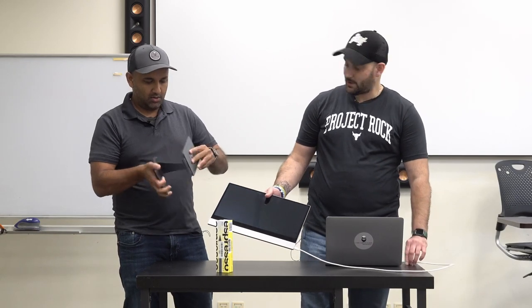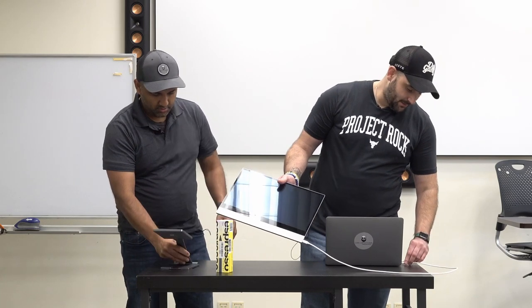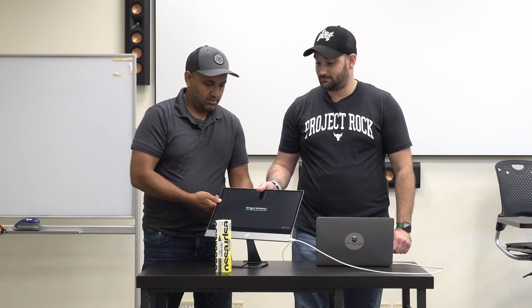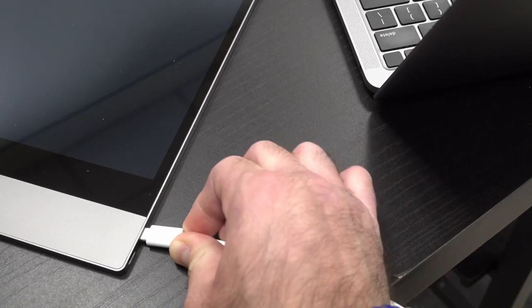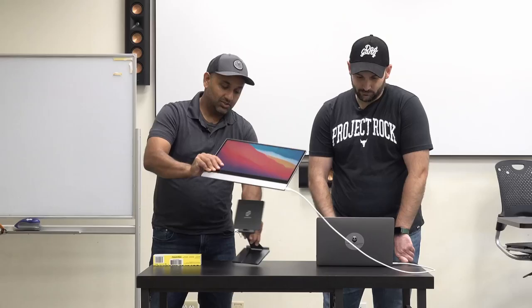Oh, hello — rubber feet! Alright, the moment of truth. There we go — it came up as an extended monitor just like that. So literally one cable from the laptop to the monitor. The stand is magnetic. Boom — it's as simple as that. And now you have an extended monitor.